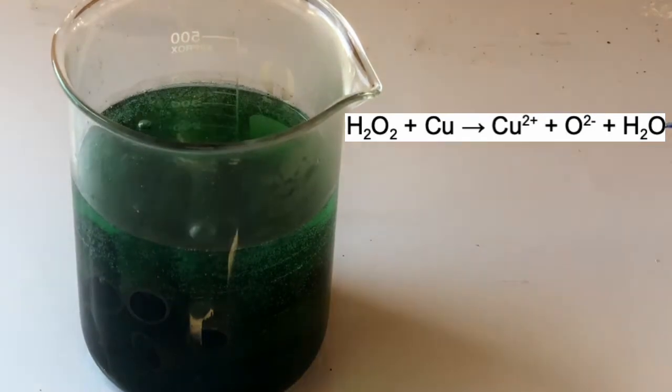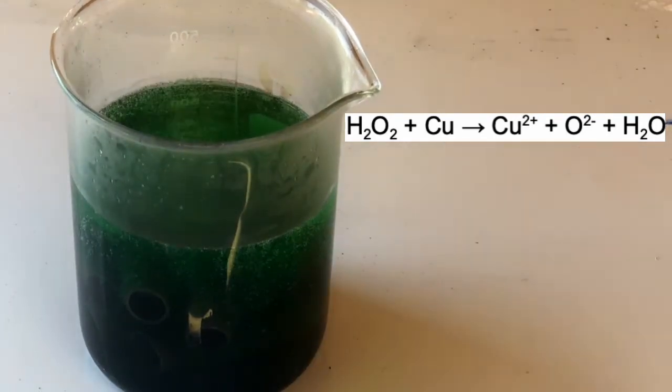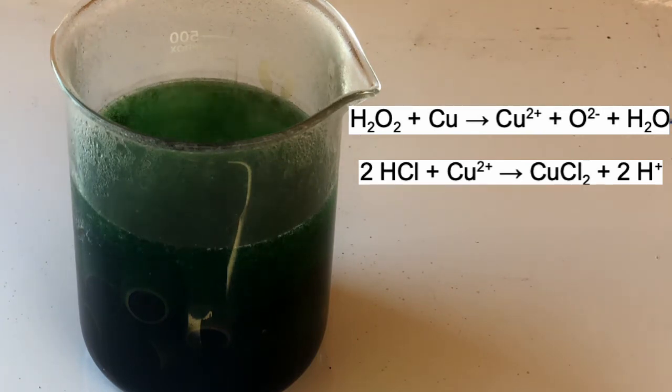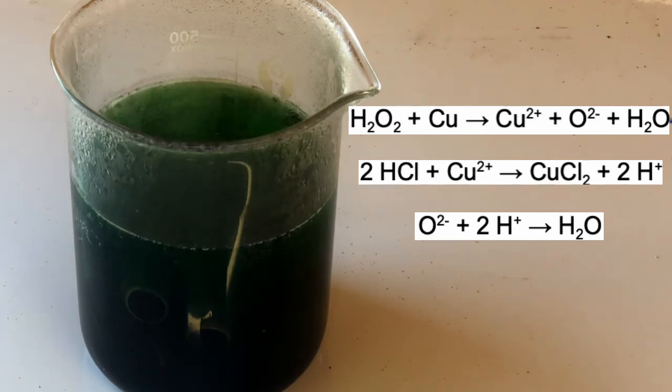What I think is happening here is the hydrogen peroxide is oxidising the copper into the cupric ion. As a side product, the oxide ion is produced as well as water. The hydrochloric acid then reacts with the copper ions to make copper chloride and two hydrogen ions. The two hydrogen ions then react with the oxide ion made in the first reaction to make water.